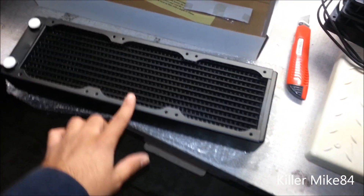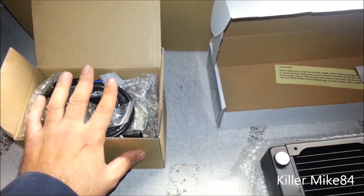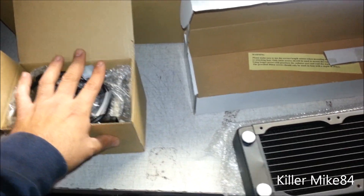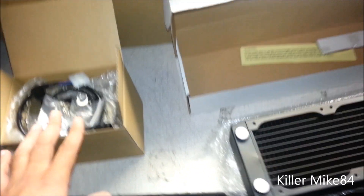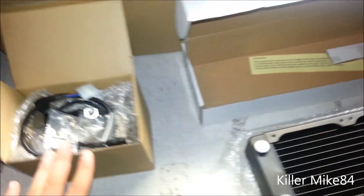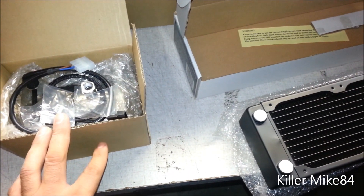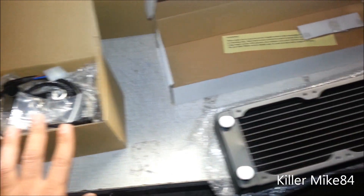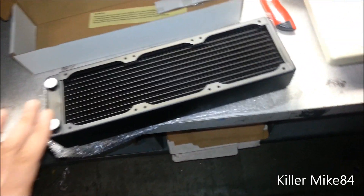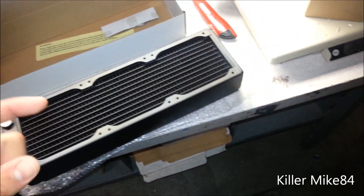I would recommend upgrading the pump later on if you plan to push this further. This kit is really only suitable for CPU cooling with slight overclocking. If you go too far with overclocking — Ivy Bridge, Sandy Bridge, or AMD — it may eventually have problems. Most newer GPUs like the 7900 series and 600 series handle temperatures well on their own. Overall this is a good value. I'll put a link in the description. Hit the like button — see you guys later, this is Kilmak 84.